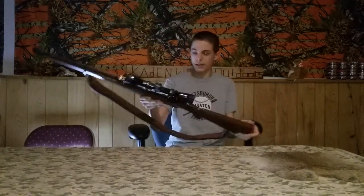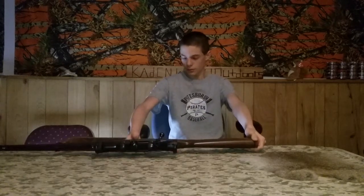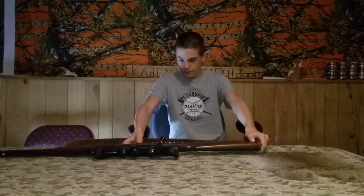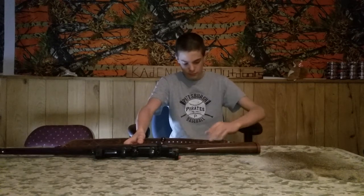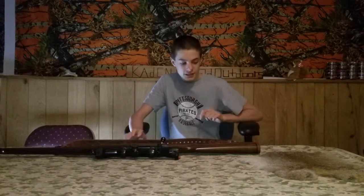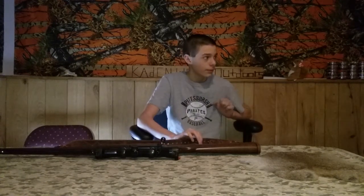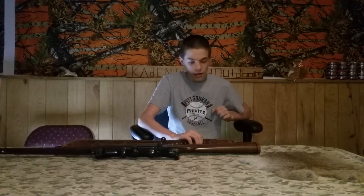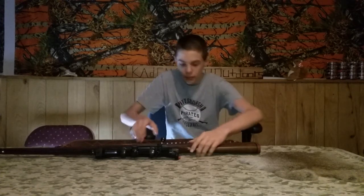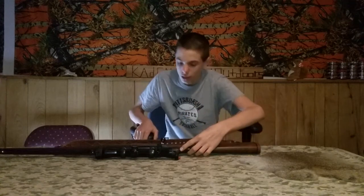Let me know if you guys have any shooting videos on this gun — it's a .308, like I said. Can't wait for fishing season to come, getting some of those videos coming pretty soon. Safety's right here — I can't remember if I took it off. Yep, it's off.